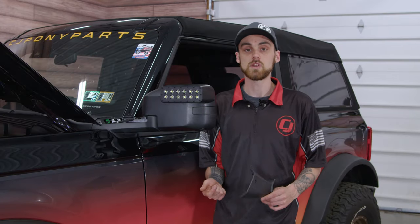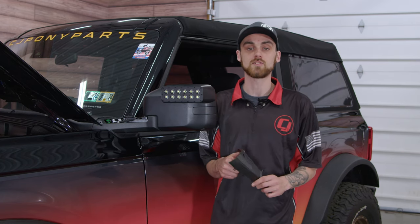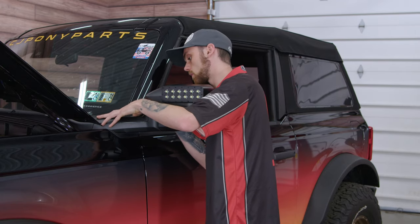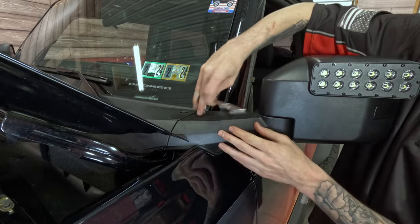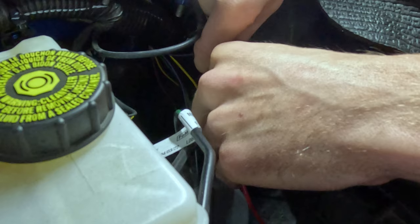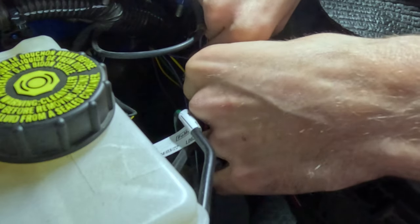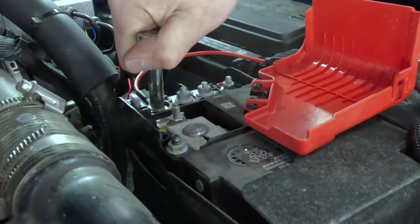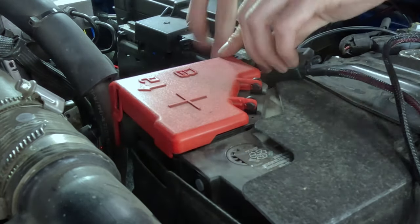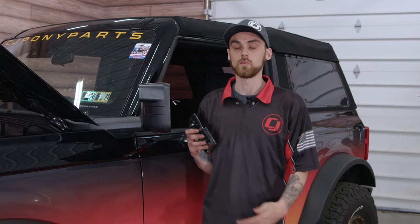Before we get to the wiring of this mirror, we're gonna go ahead and throw the mirror back together. We're gonna start off with the accessory cap, and then we'll throw our mirror glass on next. Now it's time to put the mirror glass back on, but when you're doing so, don't forget to hook up the heater element wires.